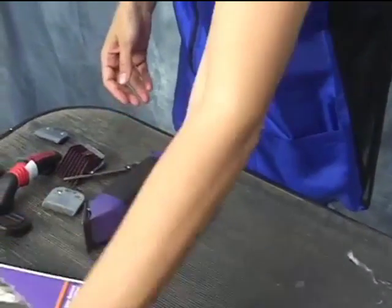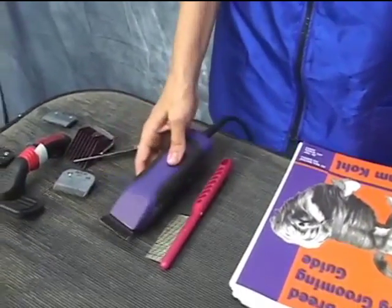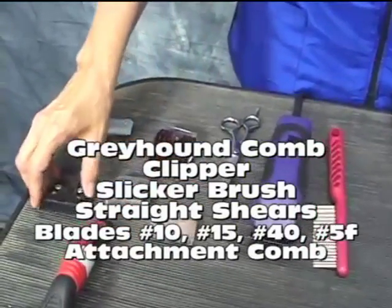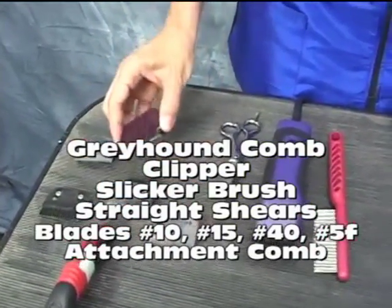The other things we'll be using today are a Greyhound comb and clipper. We're going to use an array of blades: number 10, 15, a couple of fives, 40, and 30 blades.